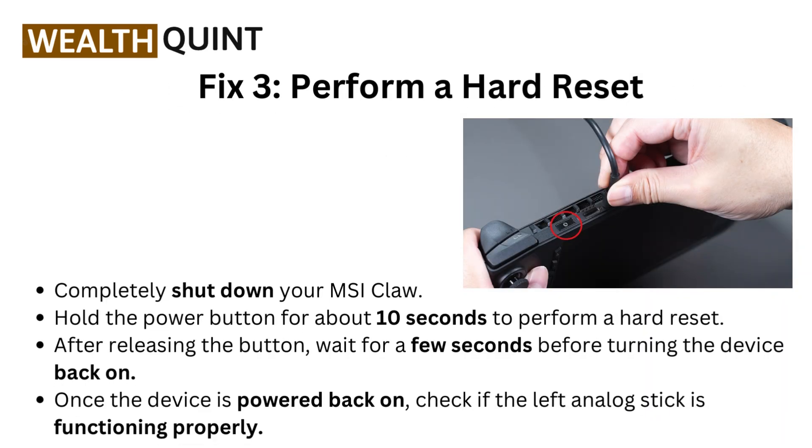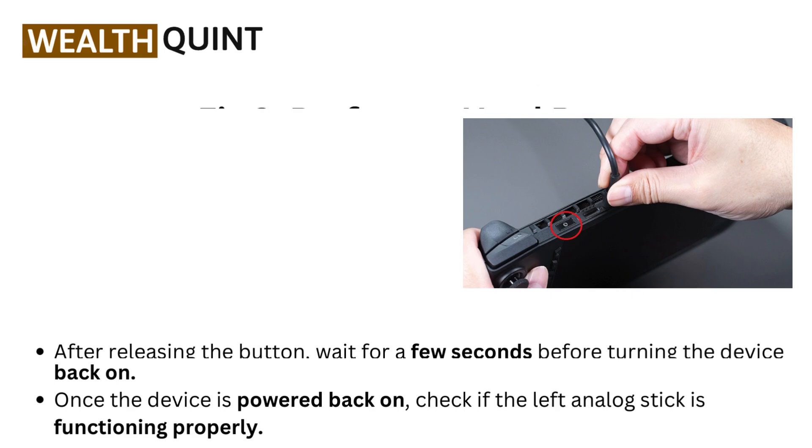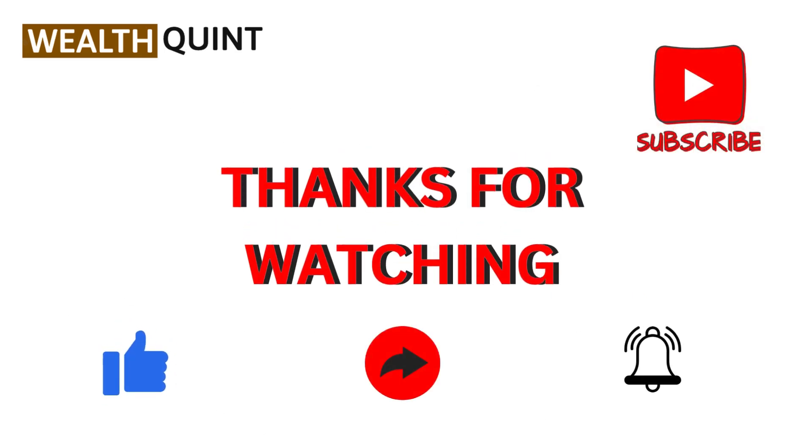Fix three: Perform a hard reset. Completely shut down your MSI Claw and hold the power button for about 10 seconds to perform a hard reset. After releasing the button, wait a few seconds before turning the device back on, then check if the left analog stick is functioning properly.